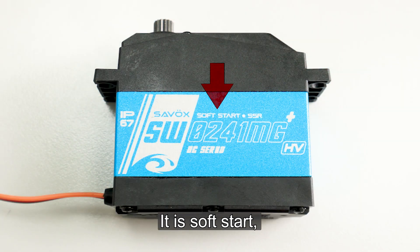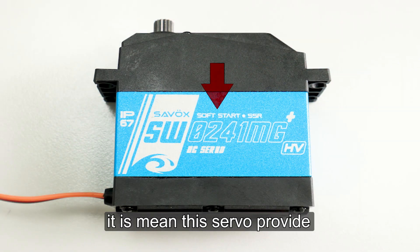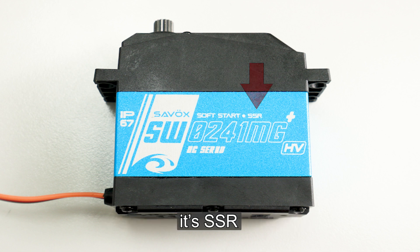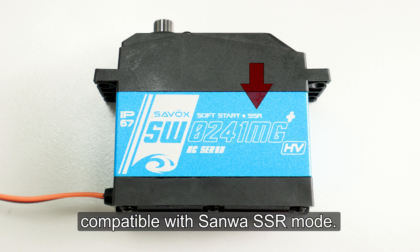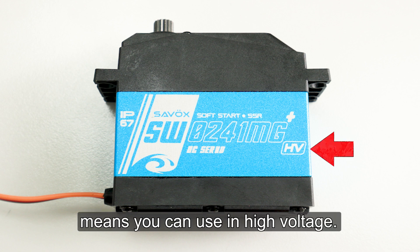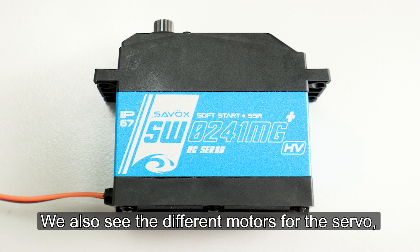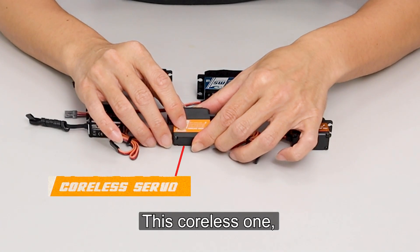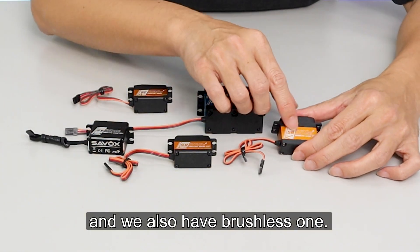There's a soft start symbol — it means this servo provides a soft start function. And here you can see SSR, which means it is capable of the sun-watt SSR mode. If you see HV at the angle in here, it means you can use it in high voltage. We also see different motor models for the servo — you can see here is the DC model, which is the coreless one. We also have the brushless one, which will show in here.